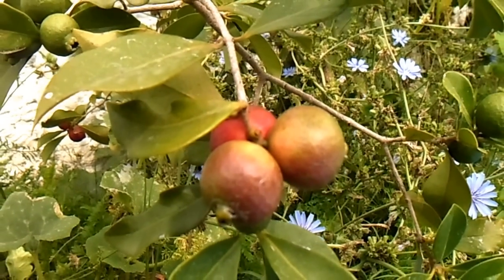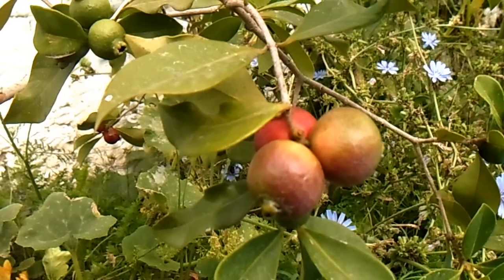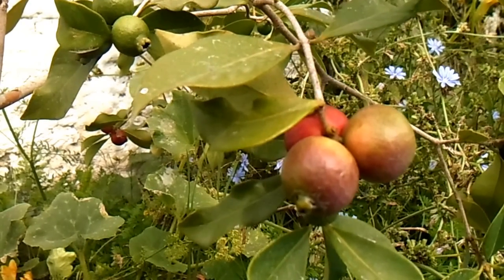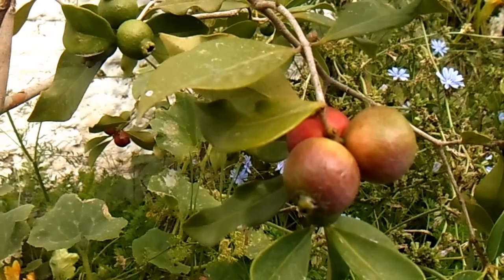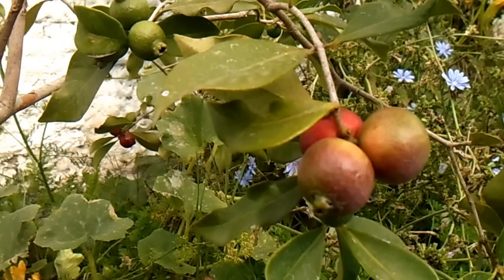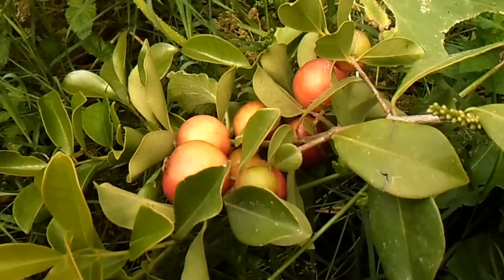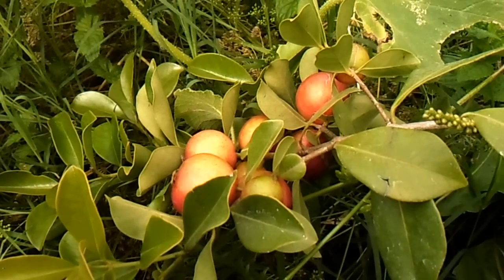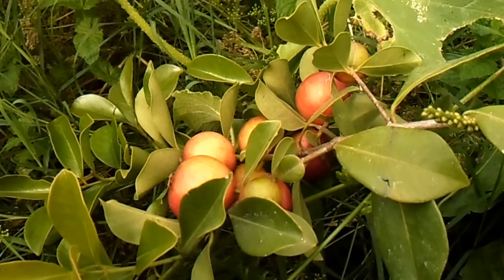Su fruto es rico en vitaminas y minerales, como el sodio, el potasio y el calcio. Es destacable también en vitamina C — digamos que es similar a lo que brinda una naranja en cuanto a vitamina C. Y también es muy rico en antioxidantes, brindando una capacidad antioxidante igual o superior a los arándanos.